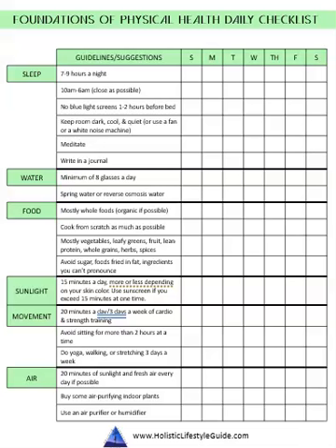These next three are going to be the foundations of physical health, mental health, and spiritual health — and these are daily checklists. These are another great one to put on your refrigerator or in a three-ring binder. That's what I like to do. I started making them for myself and putting them in my health binder, and I realized how amazing these were and how they actually help you do these things. For the physical health one there's sleep, water, food, sunlight, movement, and air. There's a weekly checklist so you can put a check in the box if you did the thing that day — a great way to keep yourself on track.